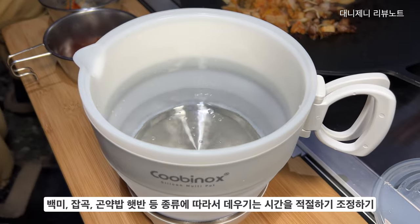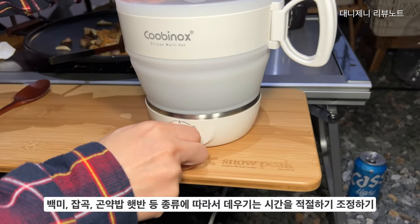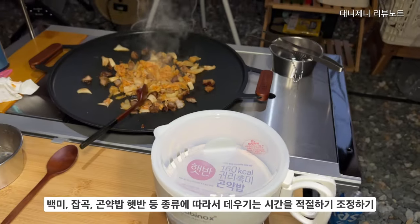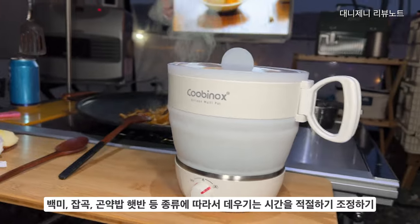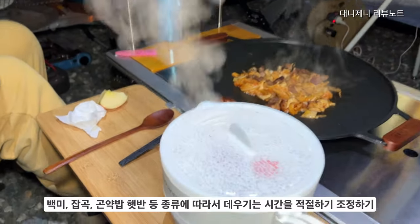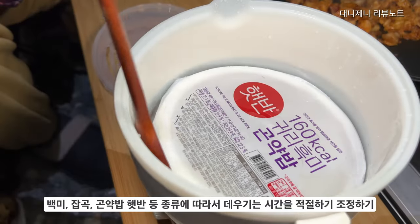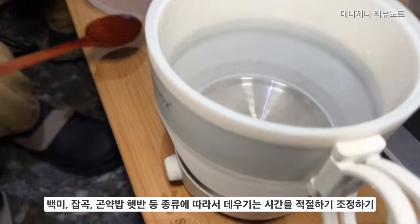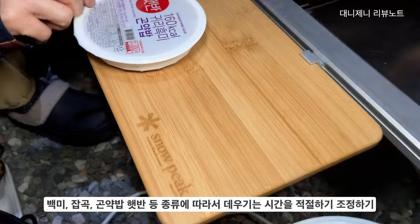저도 2개만 쓰는 게 가장 적정했고요. 저희는 곤약밥 햇반을 데웠는데요. 백미, 잡곡 등 곡물 종류에 따라서 시간은 좀 조절하시면 될 것 같아요. 일반적으로 오래 데워야 할 햇반은 한 10분까지 데워야 되고, 곤약밥 같은 경우는 5분만 데워도 맛있게 익더라고요. 처음 사용하실 때 몇 번 사용하시면서 익혀보시면 햇반 곡물 종류에 따라 몇 분씩 데워야 되는지 기준점을 세울 수 있습니다.